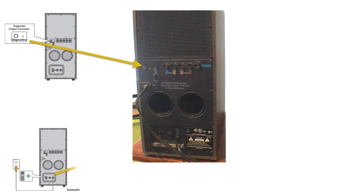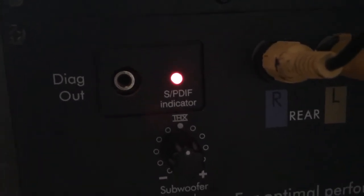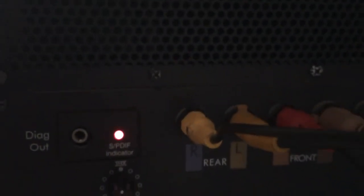It also has the AC plug and an indicator that lights up when an S/PDIF digital signal is detected. S/PDIF stands for Sony-Philips Digital Interface Format. Having this indicator makes one think that the equipment has a digital input.